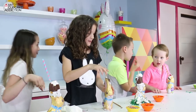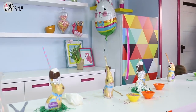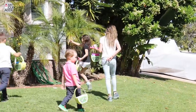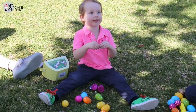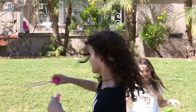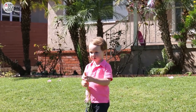Last one there is a rotten chocolate egg! No! Come here, come on! I'm tired! Come on, come on! Here you go — the mouth! Whoa! Come on!